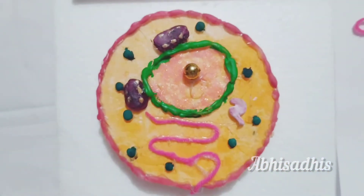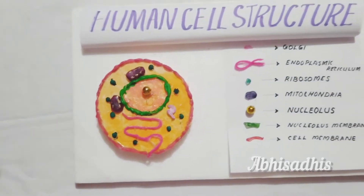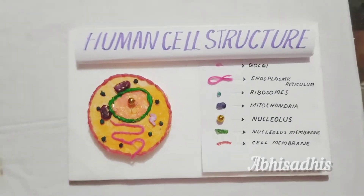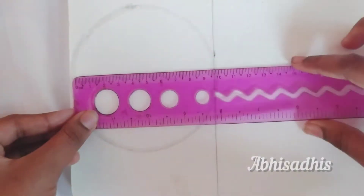Hey friends, welcome back to our channel! In today's video I'll be showing you how to make a human cell structure model. So without any further ado, let's get into the video.